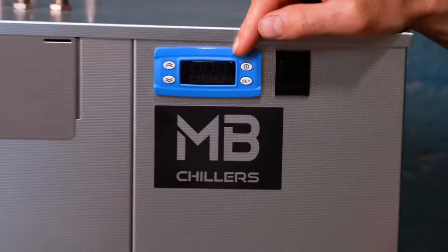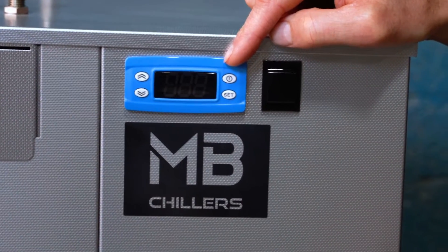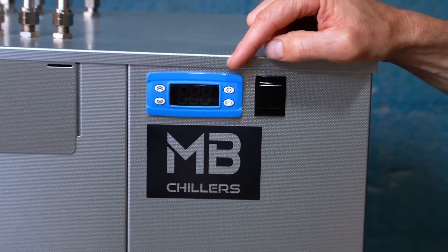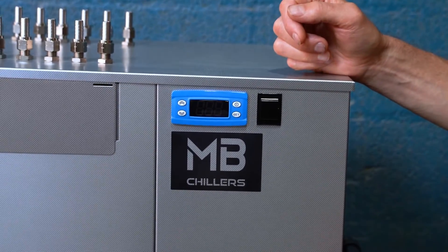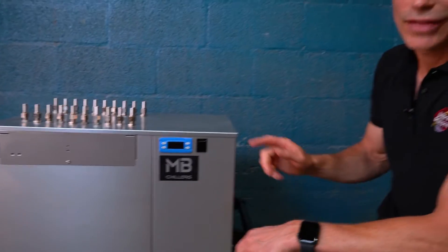There's a controller on the front of the unit and that's where you're going to set the temperature for your glycol or water bath on the inside. For each fermenter you have, you're going to have a submersible pump kit that comes with a pump, a digital controller, and a probe that you put into a thermal well — and that's where you set the temperature for each tank.